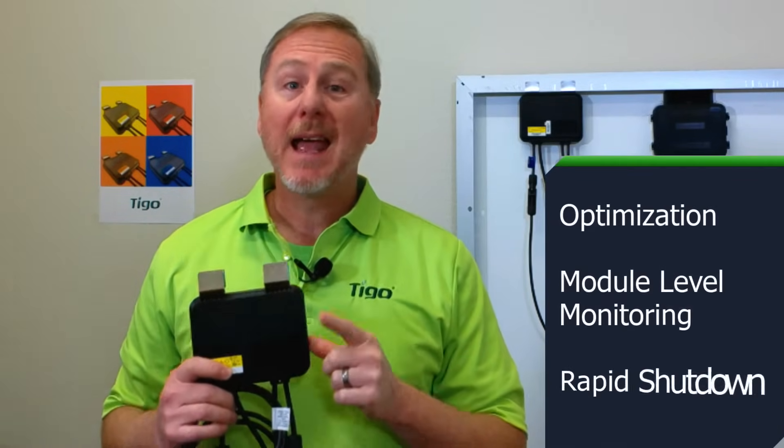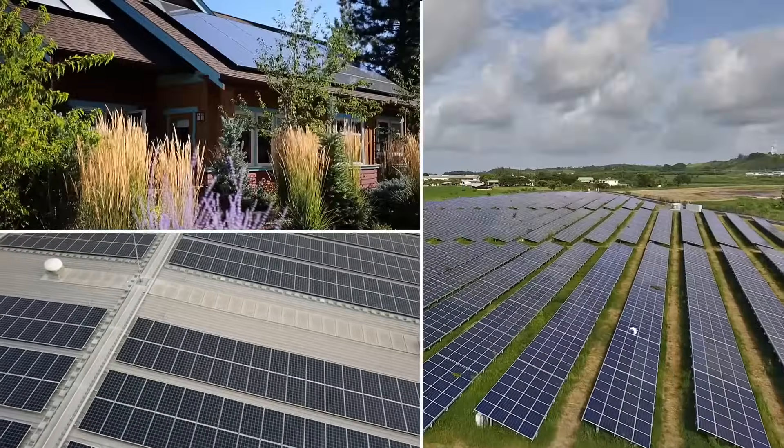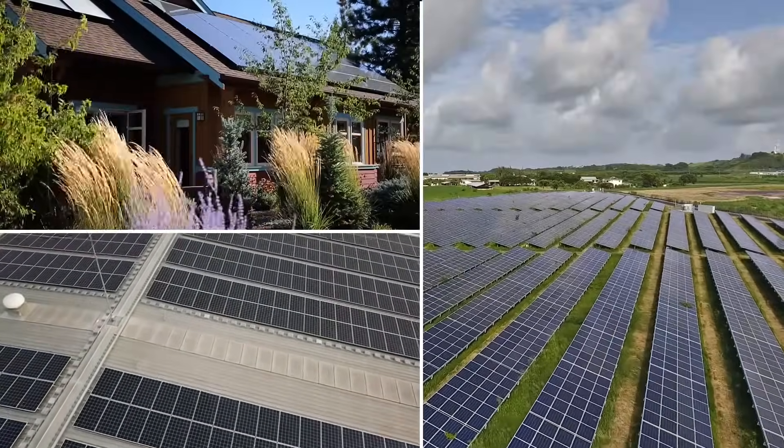The TS4-O is Tygo's best-selling product. It is a feature-rich product that includes optimization, module-level monitoring, and rapid shutdown. The flexibility of the TS4-O allows it to be used in residential, commercial, and even utility-scale applications.